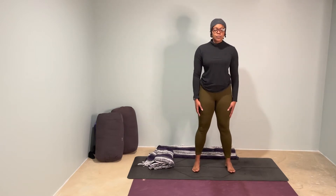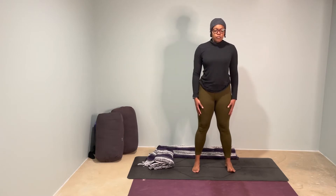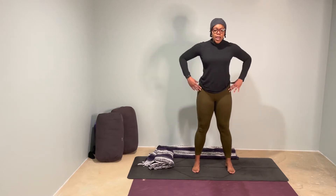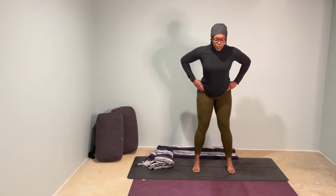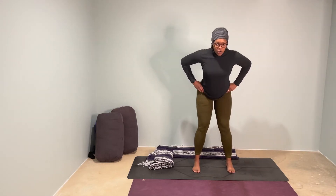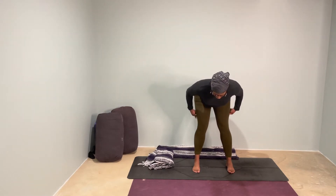Two-fist distance is hip distance, but step a little wider than that. Taking a few moments to roll the shoulders up and back and forward and down. Then taking your hands, your four fingers to your hip hinge, your hip joint here, send your butt back really far until you start to feel some length and some stretch through your hamstrings.